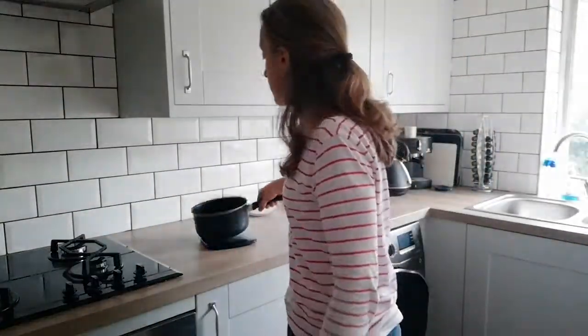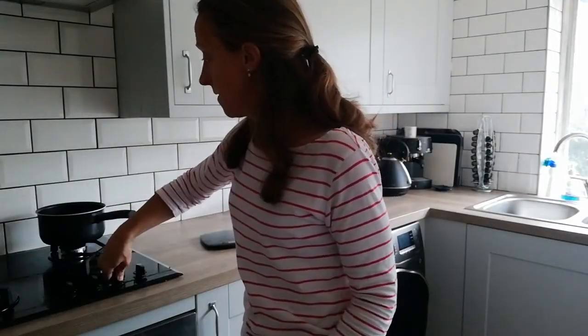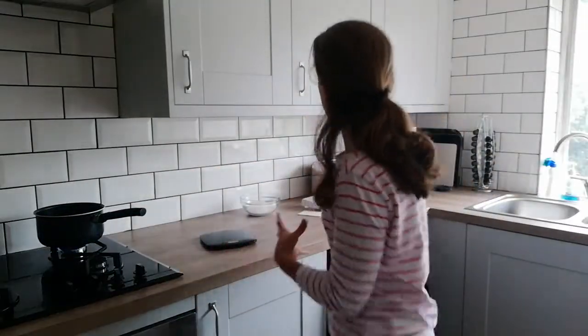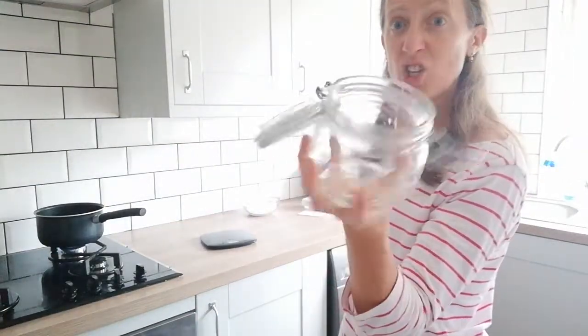I'm going to put in 50 grams of sugar — there we go — a combination between 34 and 68. All you're doing is turning it on slowly to begin with; you don't want your fruit burning.